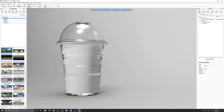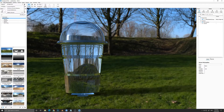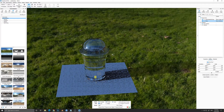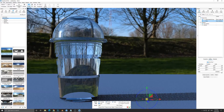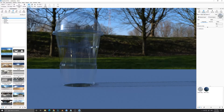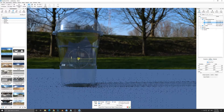We applied the plastic material but it looks more like glass than plastic. I added an environment which is included in KeyShot. Now we are adding a plane — go to Edit > Add Geometry > Plane — and scale it up to act as our table. We'll change the material property to glass instead of solid glass. Looking at the top, it now looks more like plastic and you can see the transparency.